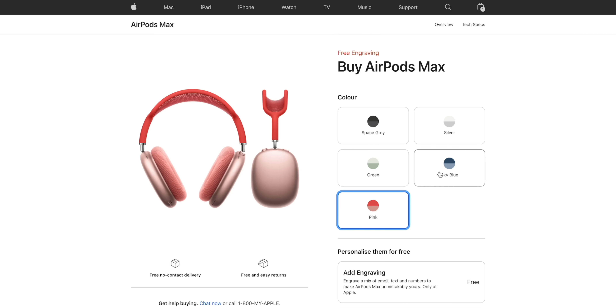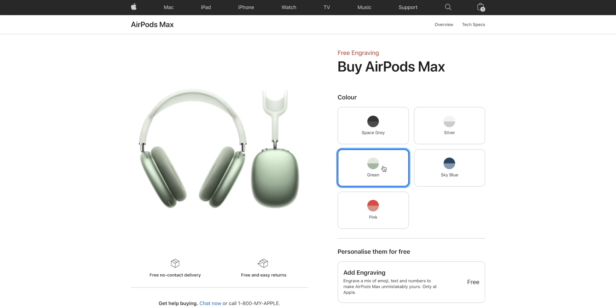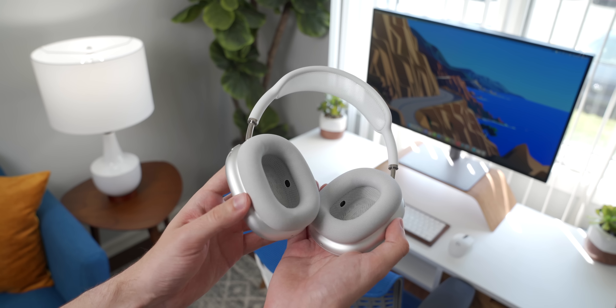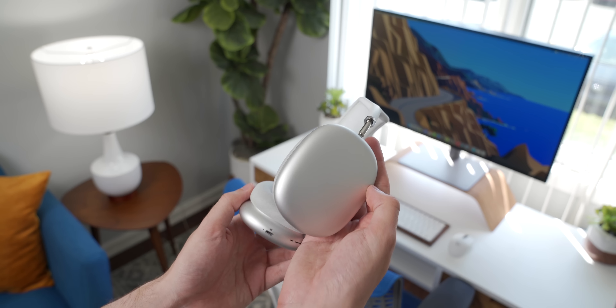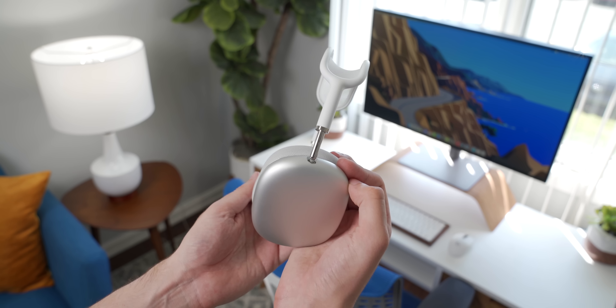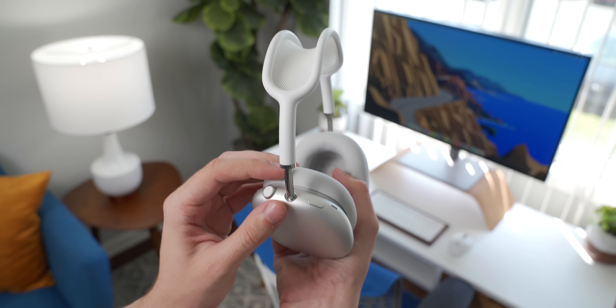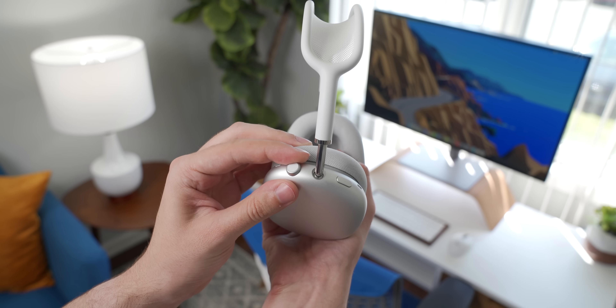When I ordered the AirPods Max, there was really only one colorway that would ship pretty much immediately, and that was the silver and white pair, so that's what I went with. The design is definitely a little polarizing — some people love them, some people hate them — but I still really like them. I think they're one of the best looking headphones out there. They're very recognizable, very premium looking, and the rotating dial is very tactile and intuitive to use.